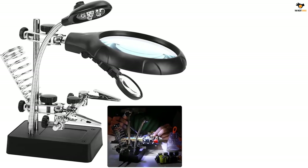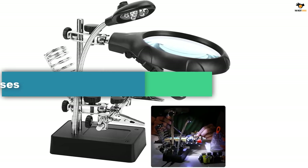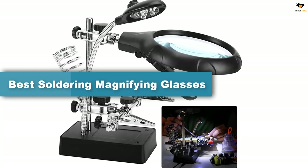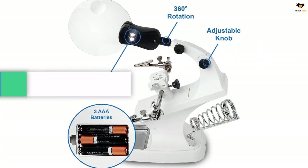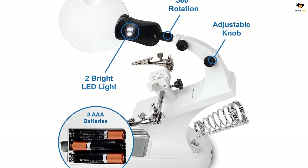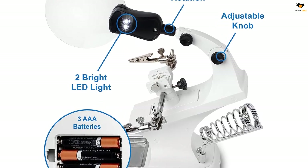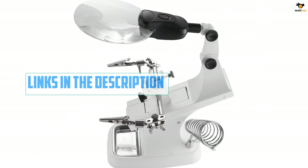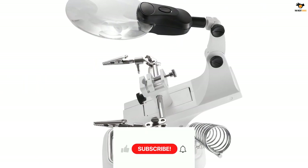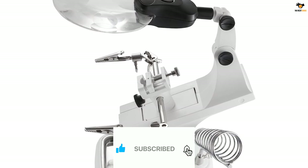In this video we're going to be checking out the top 5 best soldering magnifying glasses available on the market for their true quality. The list is based on popularity, quality, price, durability, user opinions, and more. If you need more information about these products, please check the link in the description below, and don't forget to subscribe to our channel to get future reviews.